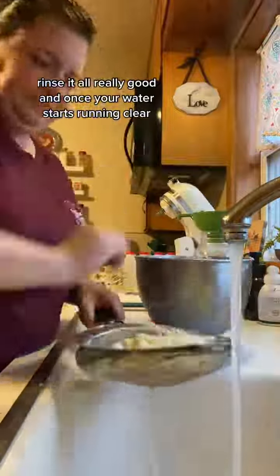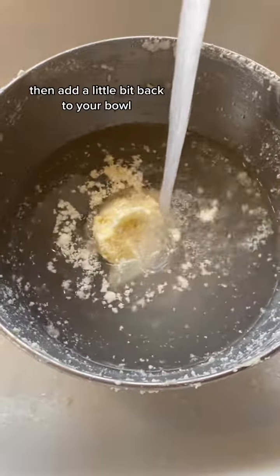Rinse it all really good and once your water starts running clear, then add a little bit back to your bowl, just enough to cover it.